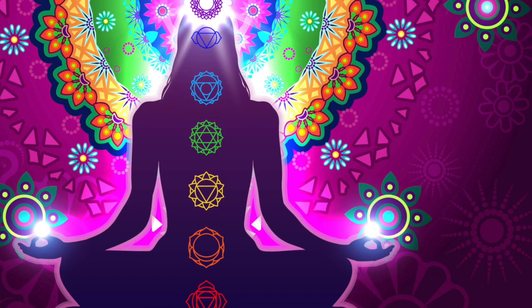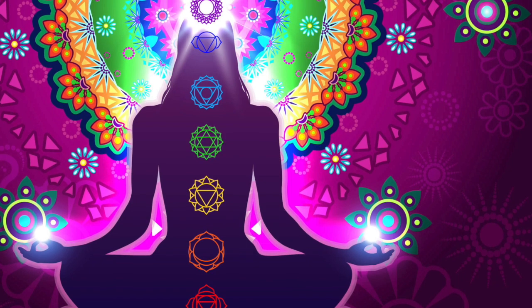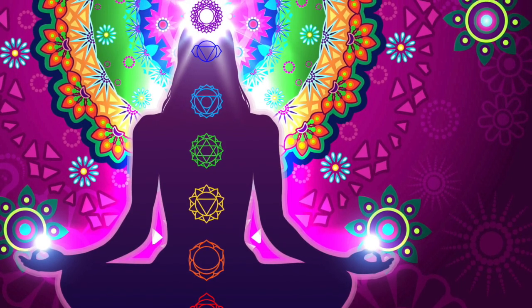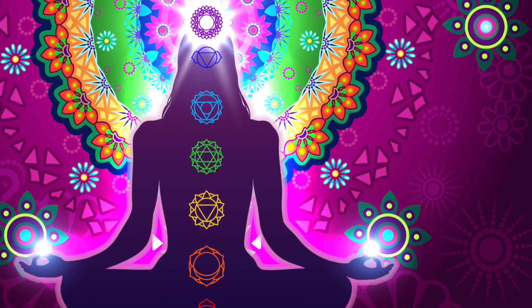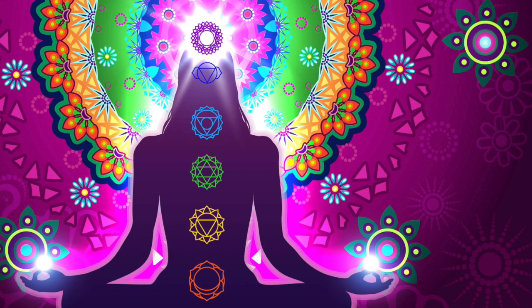Welcome to this White Light Chakra Clearing Meditation. If you're not familiar with what chakras are, chakras are energy centers within our bodies that help us to regulate processes from our physical health and our immune systems to our emotions and our sense of general well-being.